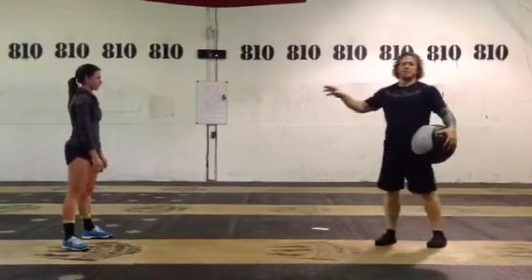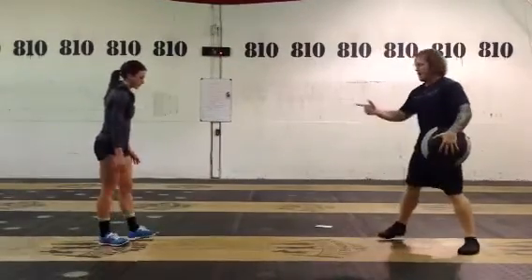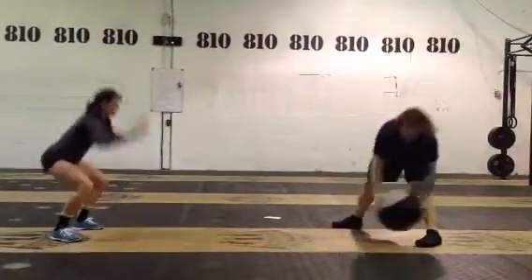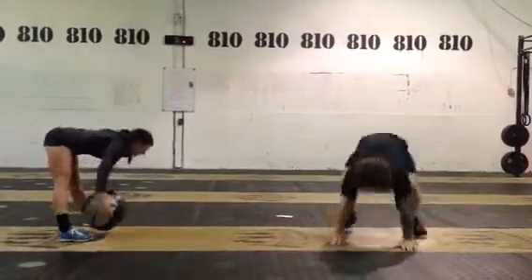Then Jen is going to do burpees for 30 seconds and I am going to do around the world for 30 seconds. Jen starts with burpees, my ball is on the ground and I'm moving all the way around. Then we switch — I give the ball to Jen, she does around the world, and I do 30 seconds of burpees.